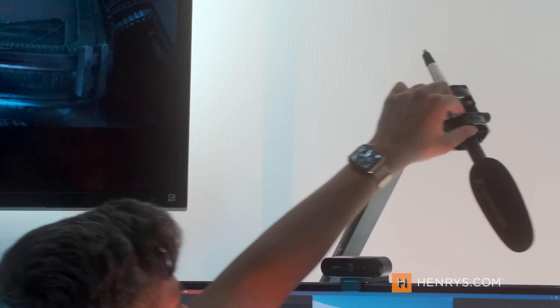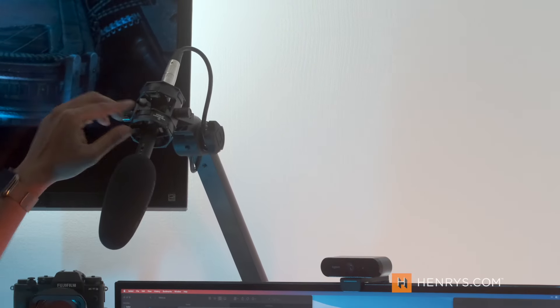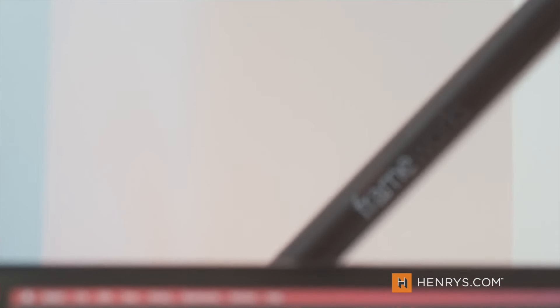Now the key to great video is great audio. So I invested in a Sennheiser MKE 600 microphone that sits on a Gator Frameworks arm, also behind my desk, that I can swing in and out as needed. This allows me to capture fantastic audio and maybe record some voiceovers, all from behind my desk in a pinch.